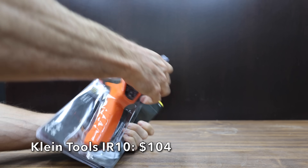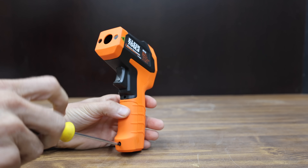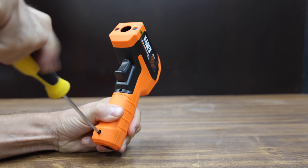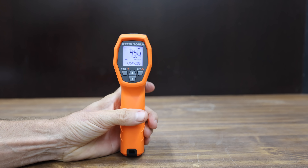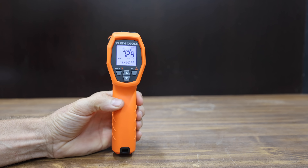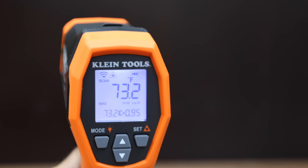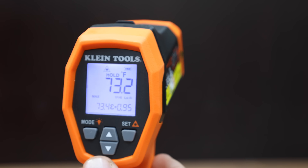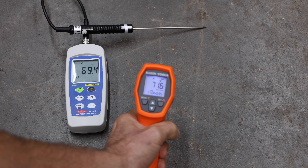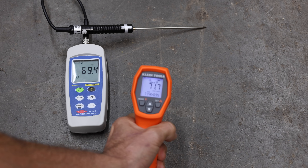The second Klein Tools temperature gun costs $104 and also comes with a carrying pouch. The previous one had a 12:1 distance-to-spot ratio; this one is 20:1. The temperature range is minus 40 to 1,200 degrees Fahrenheit, emissivity is adjustable from 0.1 to 1.0, and it can take a drop from almost 10 feet. The Klein Tools IR10 is made in China, weighs 254.29 grams, and measured 71.7 degrees — an error of 2.3 degrees.